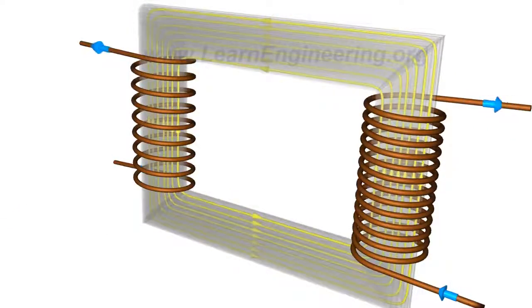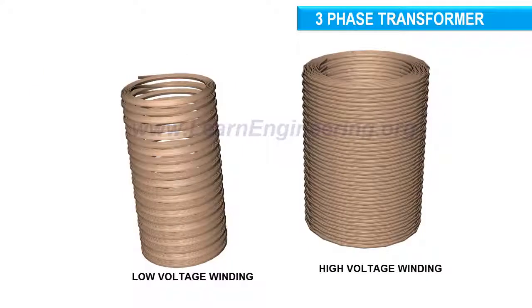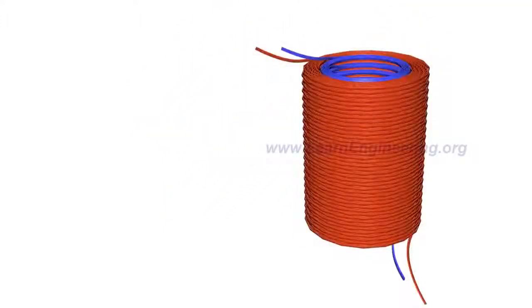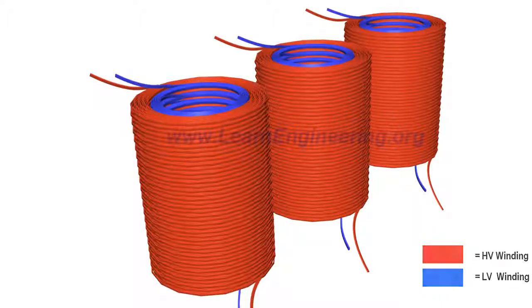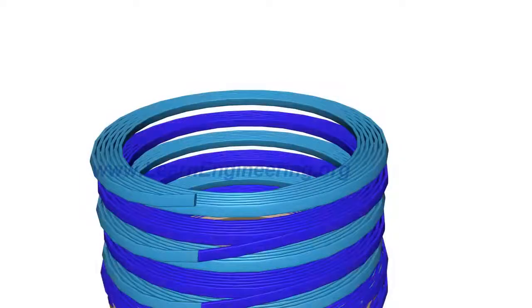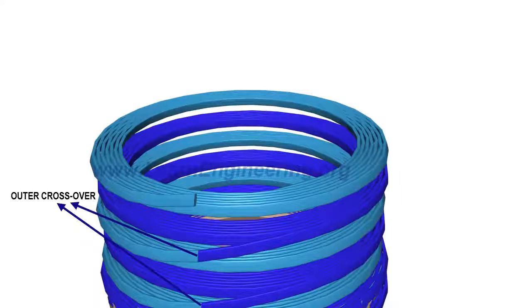Three-phase transformers use three such single-phase transformers, but with a slightly different coil configuration. Here, the primary and secondary coils sit concentrically. Two more such windings are employed in a three-phase transformer. Transformers with high power ratings generally employ a special kind of winding known as a disc-type winding, where separate disc windings are connected in series through outer and inner crossovers.